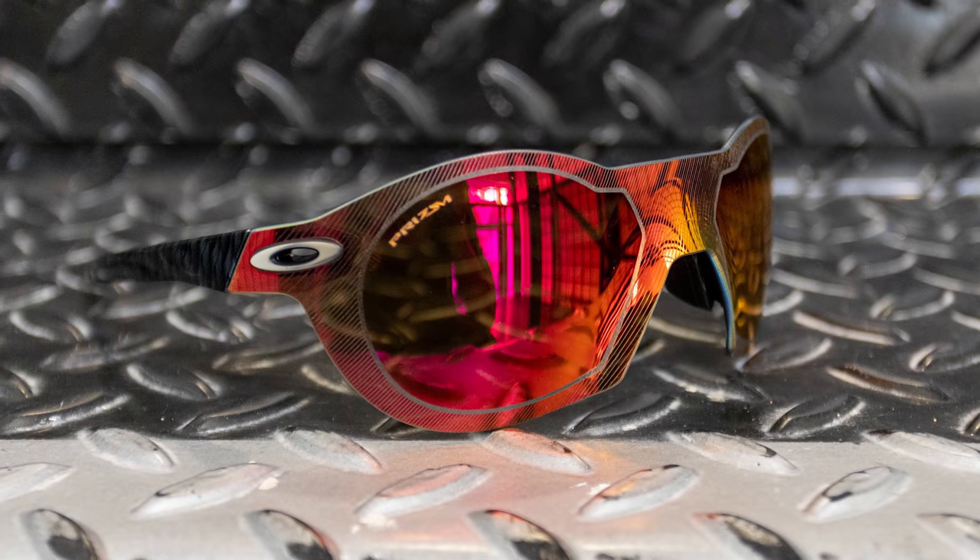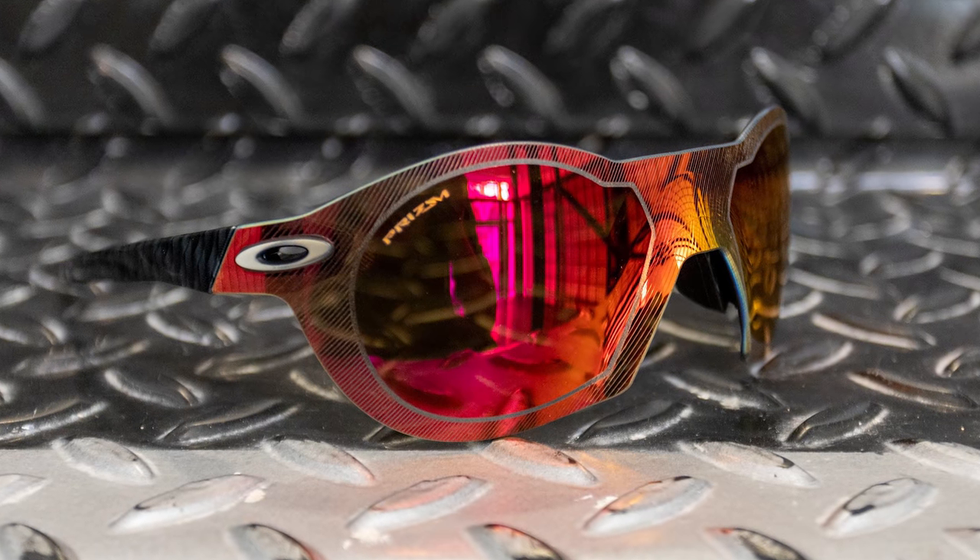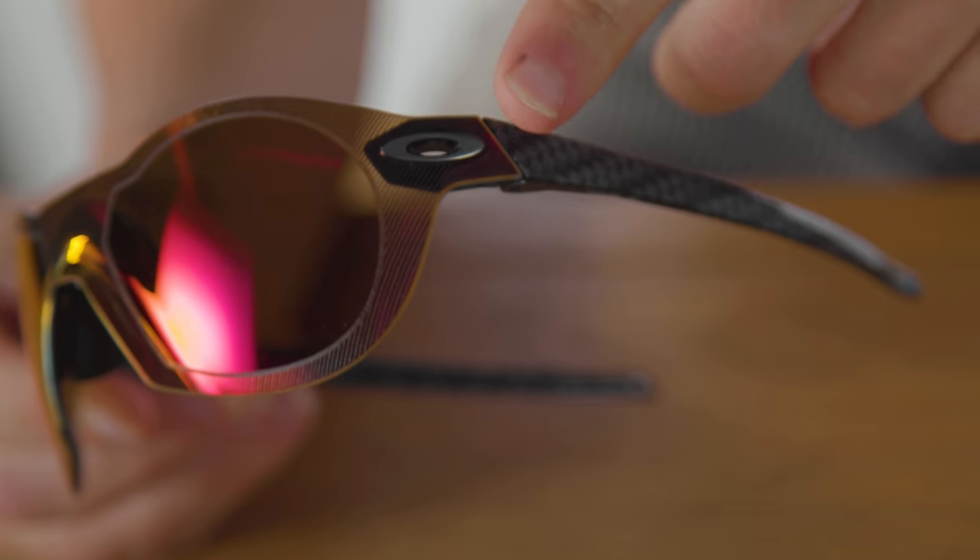Oakley has designed the glasses around their physiomorphic geometry, which is said to allow a lens with extended wrap and rigidity to create a mask-like fit. In a bid to keep the weight down, there's not much to the Re-Sub-Zeros, but Oakley has developed an interesting hinge design that utilises the Oakley logo to connect the lens with the arms.